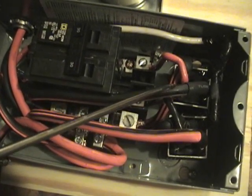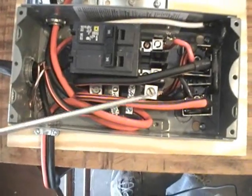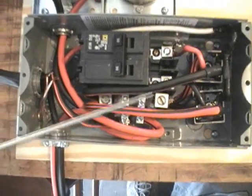It looks like I'm running out of batteries. I plugged the camcorder in, plus I made the lighting a little better here for you.